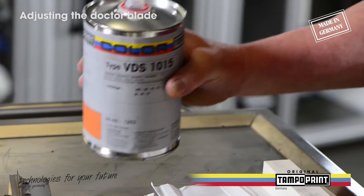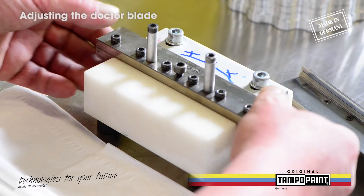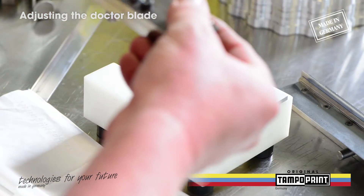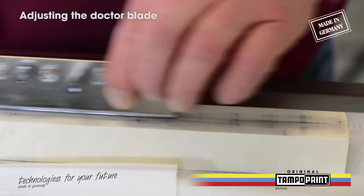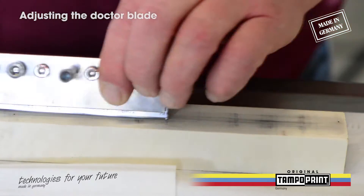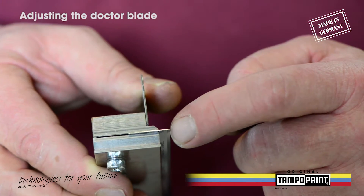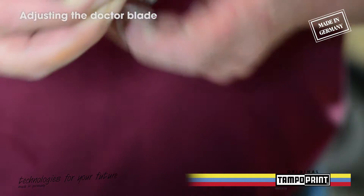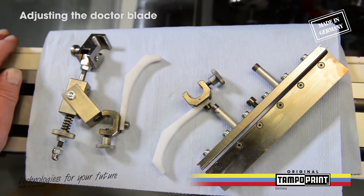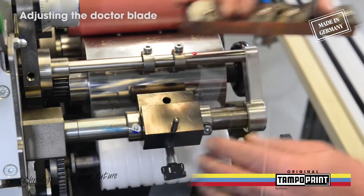Before setting up the doctor blade, we recommend to wet the doctor blade with a little bit of thinner on a grinding stone. Touch along the doctor blade with your fingernail for checking for faults or unevenness.